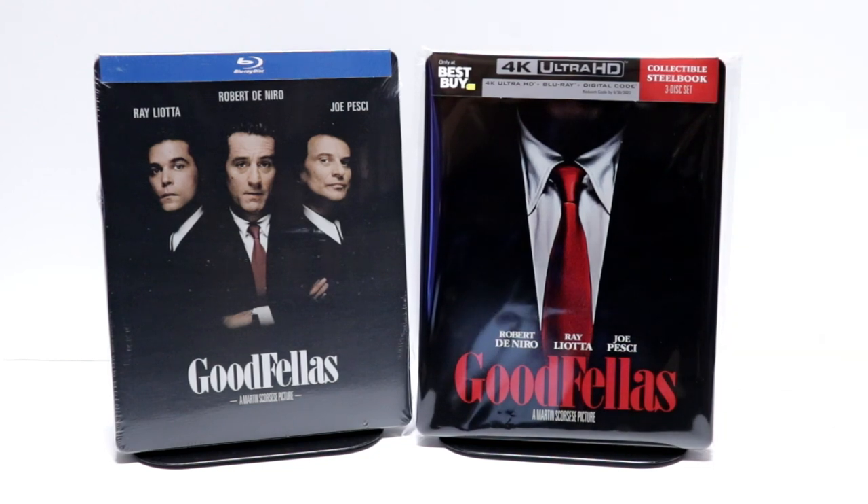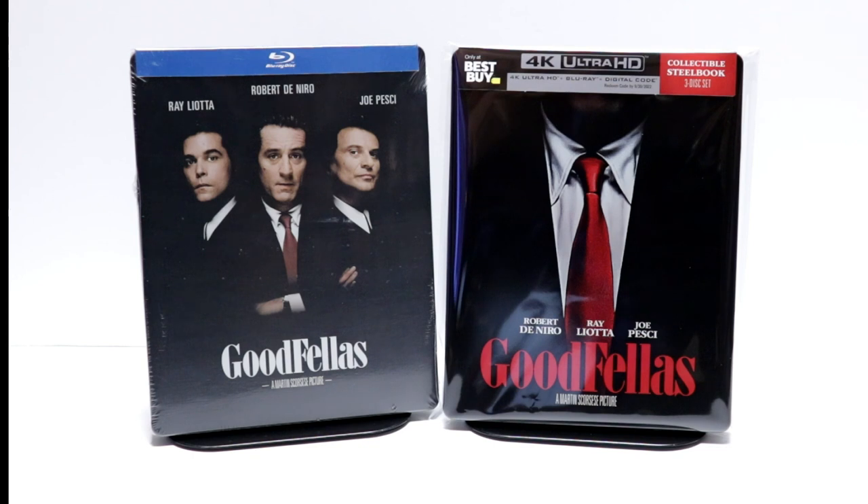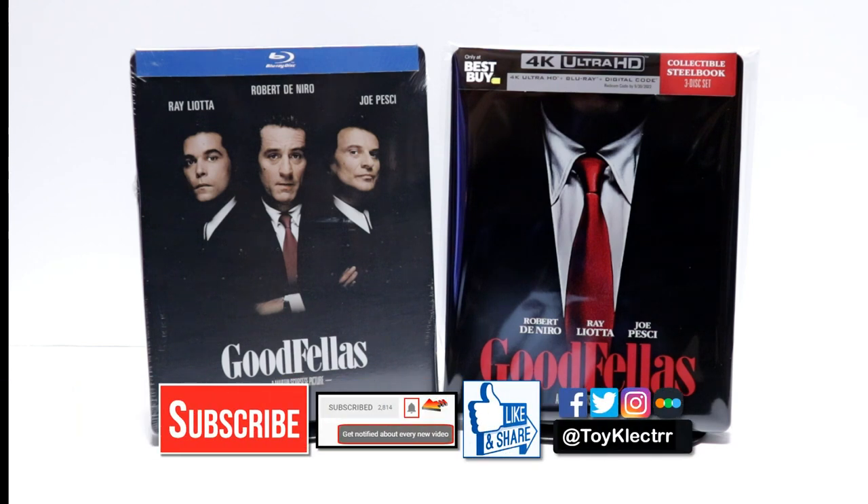Hopefully you're able to pick this one up if you're interested. Please leave me a comment below — let me know what you think about the movie Goodfellas, and let me know if you're going to be able to pick up this release. I really do enjoy reading your comments. If you like what you saw here today, please give it a thumbs up and share the video. If you haven't subscribed to my channel, I'd really appreciate it if you'd subscribe. Please remember to hit that notification bell so that you can be notified every time I upload a new video.